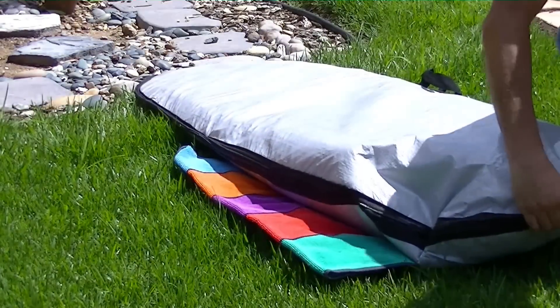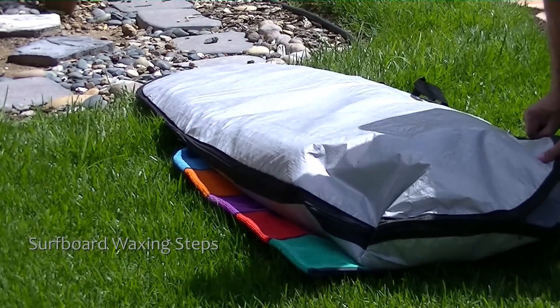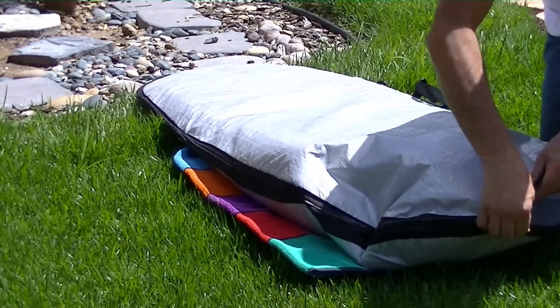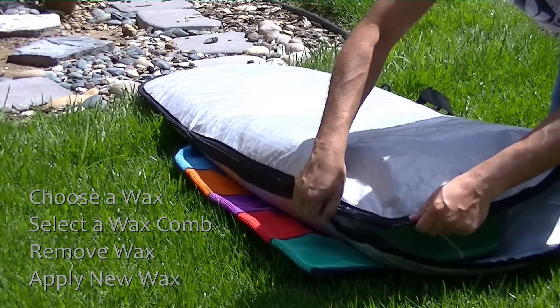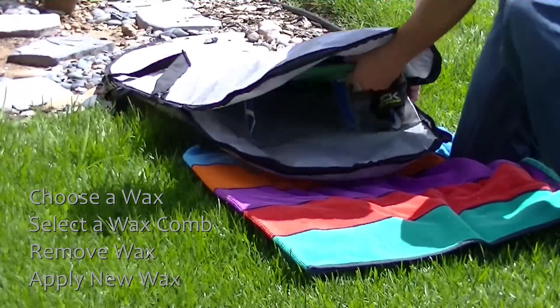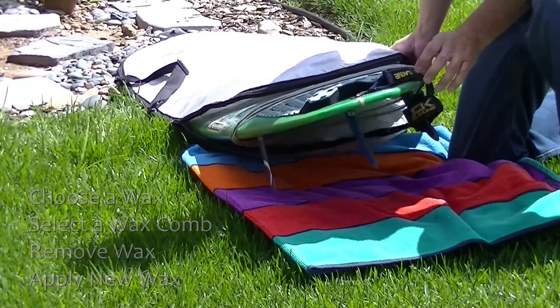Today we're going to talk about how to wax your surfboard, and we're going to break this down into a few different steps. We're going to start off by talking about how to choose the best wax, the types of wax combs, the process of removing old wax from your surfboard, and then basically how to apply your wax to your surfboard.